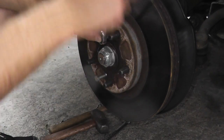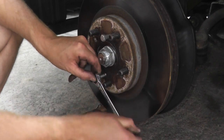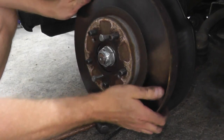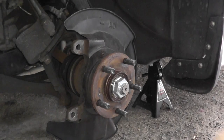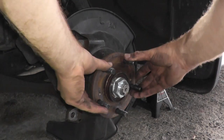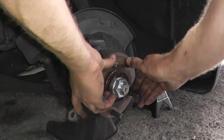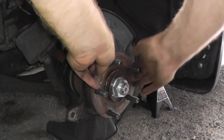Here we go — and you can see it's already loose. By far the easiest way to remove rotors. Since you're here, you can quickly take a look at the hub. Make sure there's no free play — it's not moving side to side. As you can see, this is good. It spins perfectly fine. It's a little hard to spin because I have the tire on the other end, but this is in good shape.